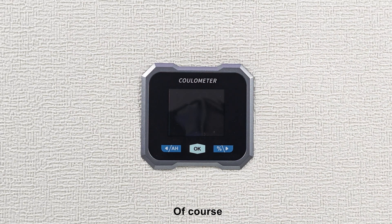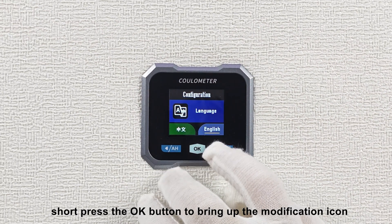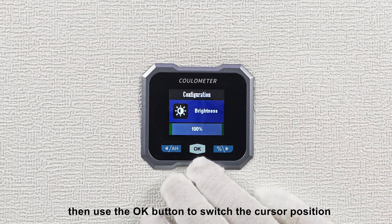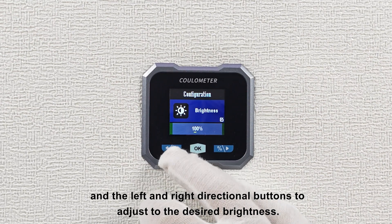Of course, we must not forget about adjusting the brightness. Enter the setting function, short press the OK button to bring up the modification icon, then use the OK button to switch the cursor position, and the left and right directional buttons to adjust to the desired brightness.